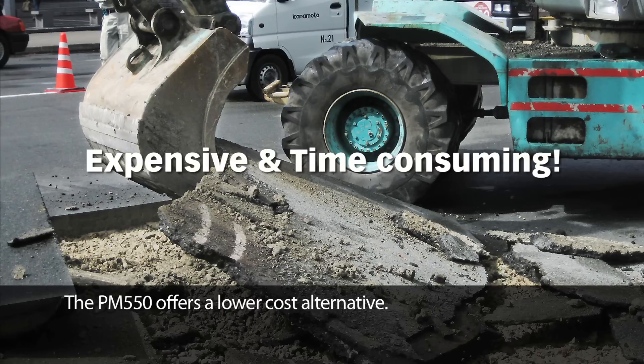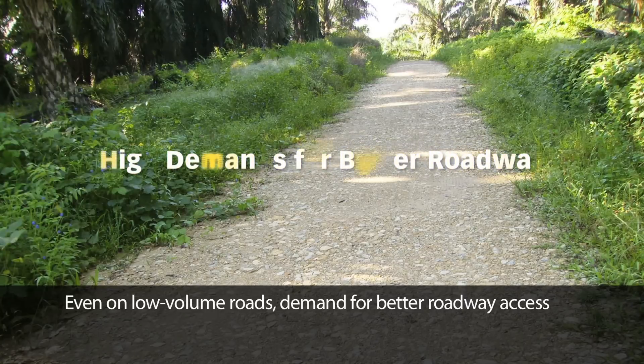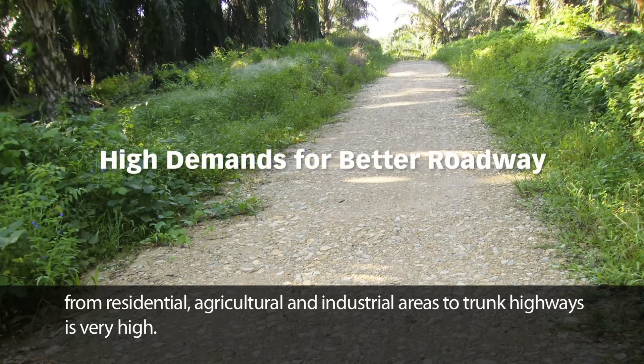The PM550 offers a lower cost alternative. The PM550 stabilizer is also designed to reclaim muddy soil and smooth out bumpy gravel roads. Even on low volume roads, demand for better roadway access from residential, agricultural and industrial areas to trunk highways is very high.